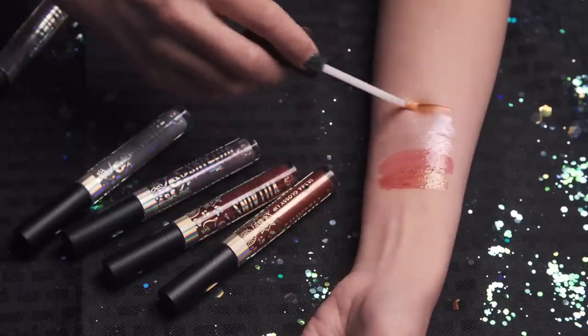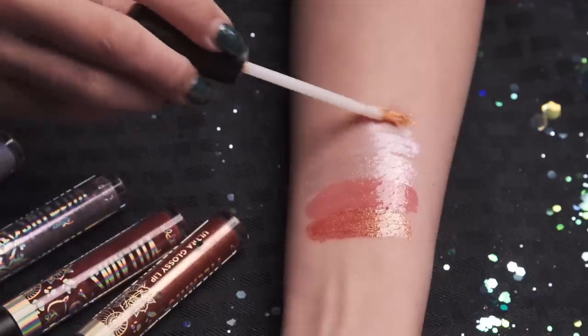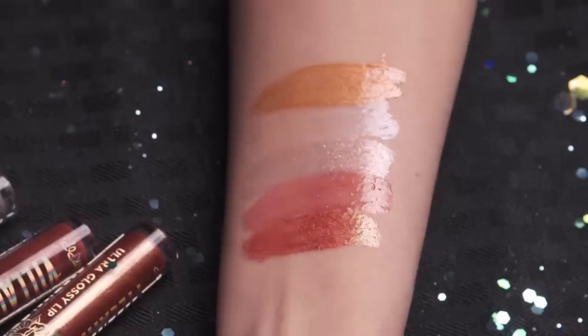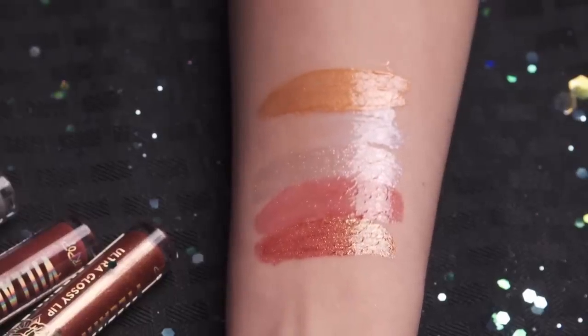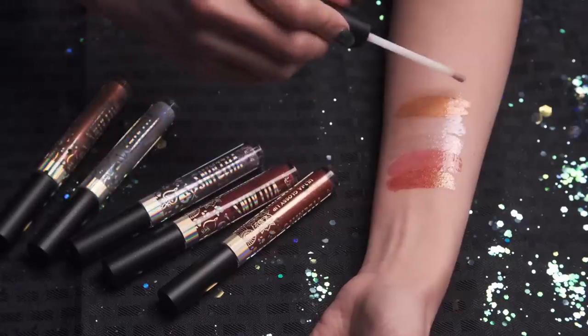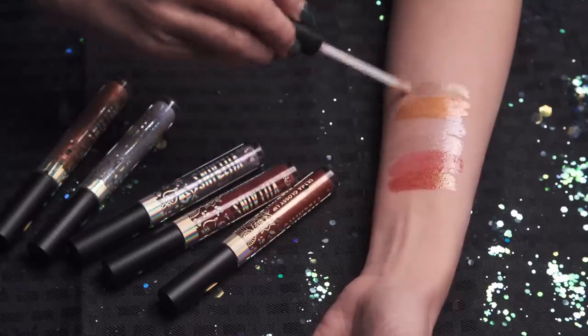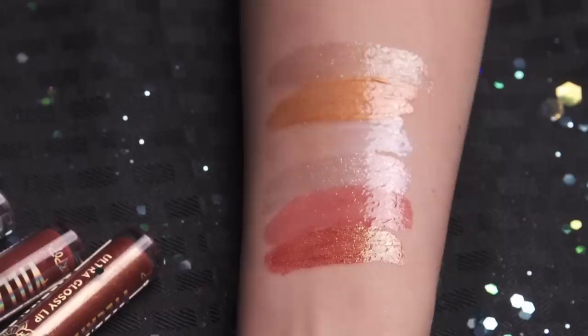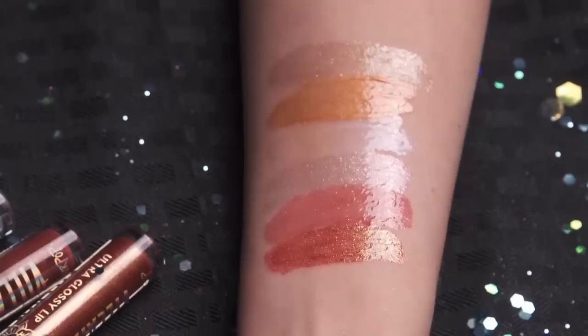Then we have Hades' Hot Headed — this one's more of a metallic, a dual-chrome bronzy orange with a hot pink flip. And last but not least we have Cruella de Vil's Poppies — I like poppies. This one is a translucent gloss with flecks of gold glitter.